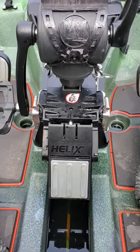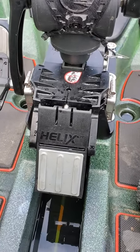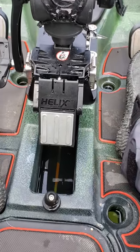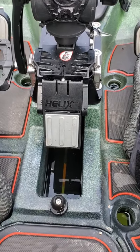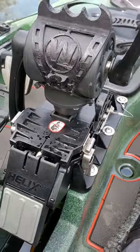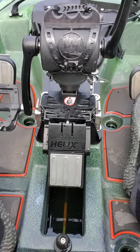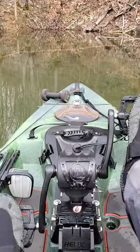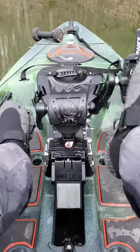You guys asked for it — I am going to run aground and show you how it works. This has saved my latch inserts from pulling out multiple times. Stand by. There's an underwater log up here — let's see if I can show you how it works.